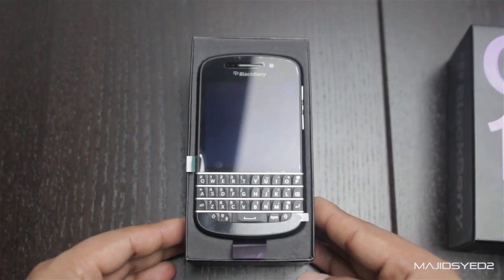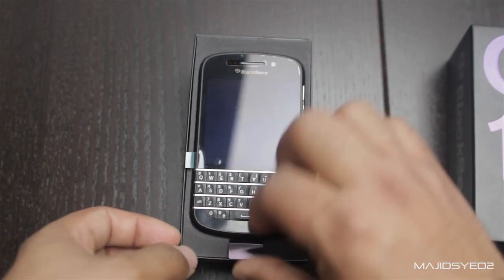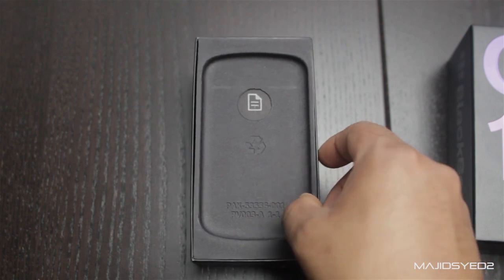So there you have it — the BlackBerry Q10 with its 3.1-inch screen and the QWERTY keyboard. But before we look at the phone, we're going to take a look and see what it actually comes with.